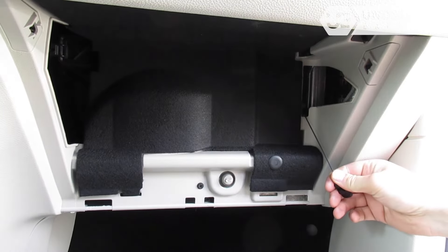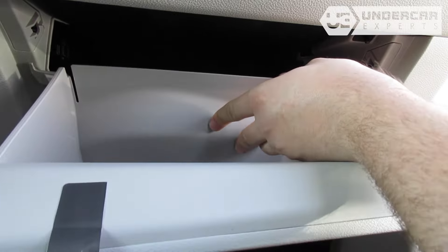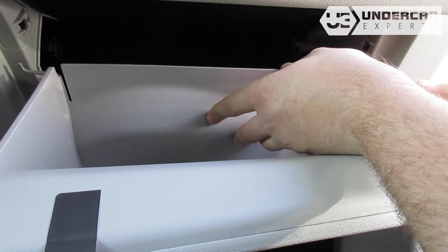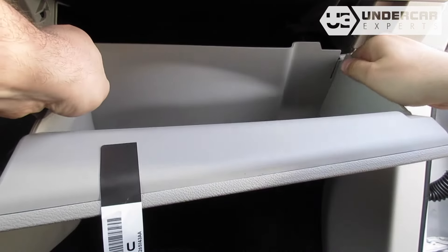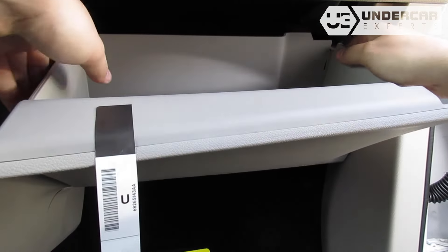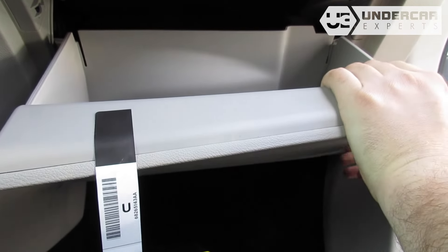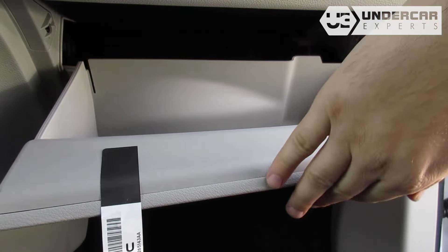Reinstall the dampener arm. Reinstall the glove box door and close the glove box.